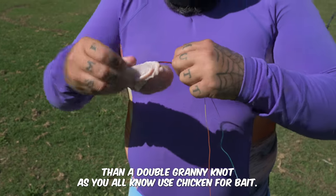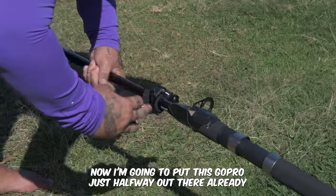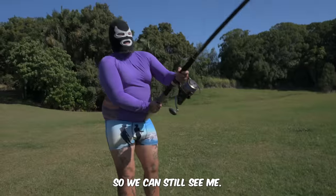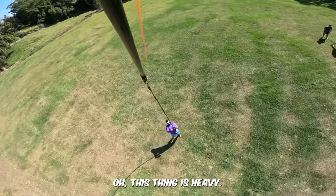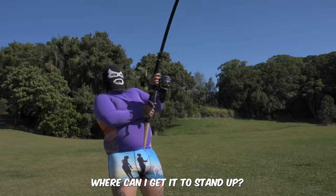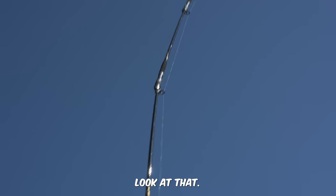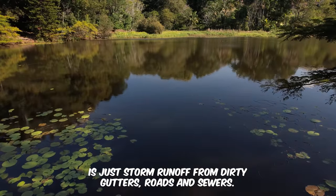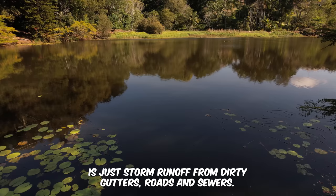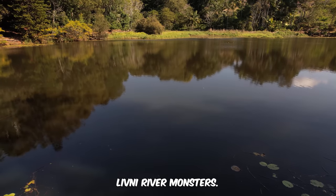As you all know I use chicken for bait and today's going to be no different — this chicken will get the dog. I'm going to put this GoPro just halfway up the rod so we can still see me. This thing is heavy! Can I get it to stand up straight? There we go — it's like the Eiffel Tower. All this filthy water in this pond is just storm runoff from dirty gutters, roads and sewers. Miraculously though, very big fish living here — river monsters.